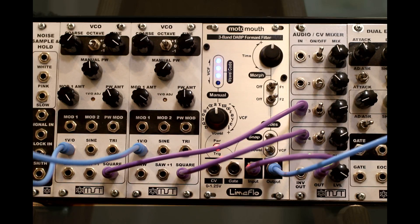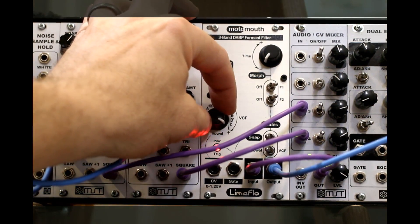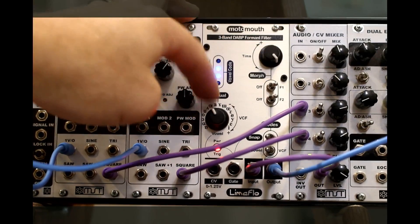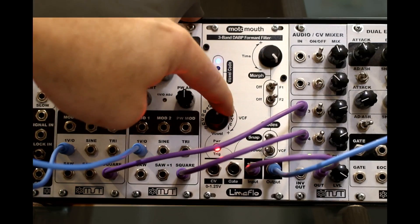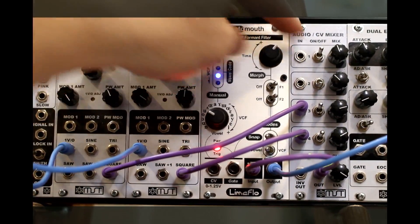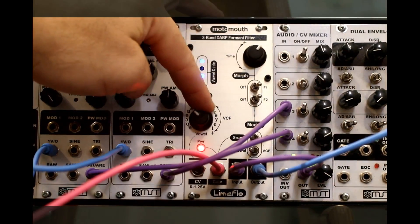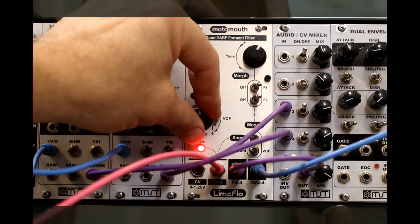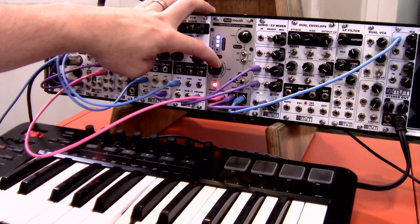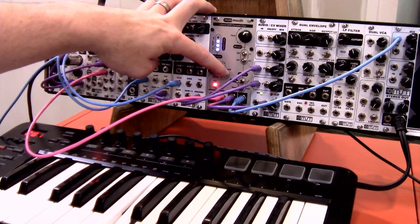Let's hear the difference. If I turn the morph setting all the way down, you'll see that it distinctly moves between the different vowel sounds. If we turn the morph setting way up, it does it really smoothly. What the gate input allows you to do is, as you're moving this and hitting a gate on your keyboard, it'll override that morph and snap to the next vowel.